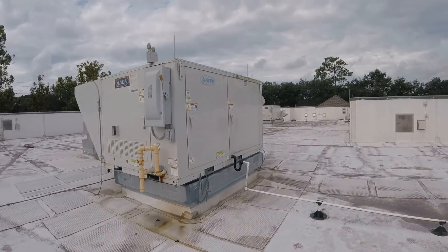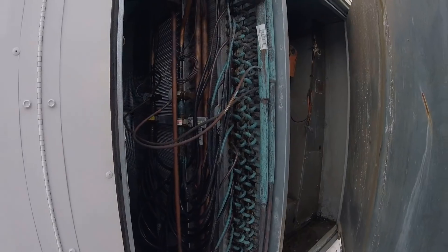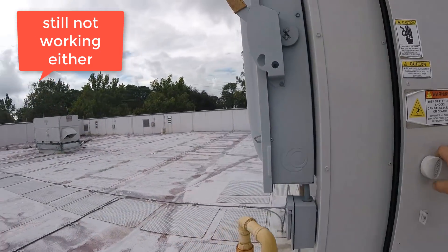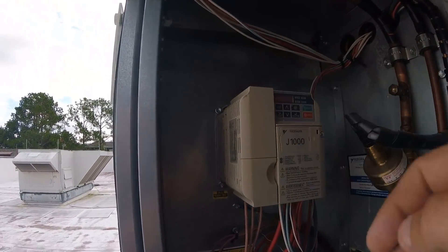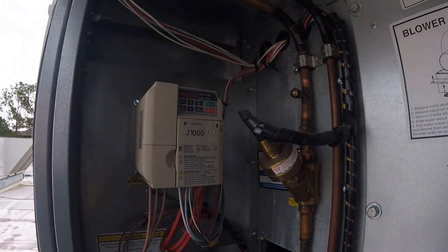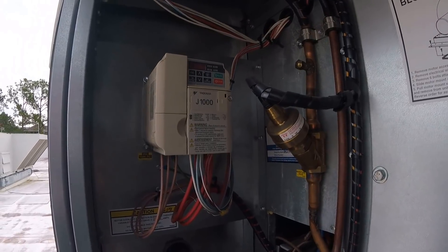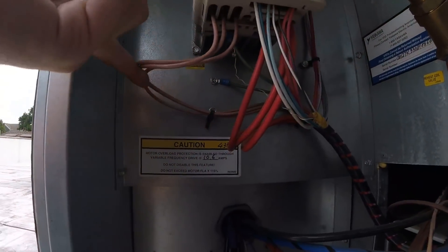It wasn't matching and it was freezing up, so to get it to stop freezing up — as you can see it's not freezing up — I raised this one to match all the other units at 60. But then I was looking at a video I made yesterday, because I had to come off here. They said it wasn't working, but now I think I know what I did — a boo-boo. Look at that.